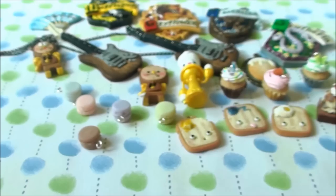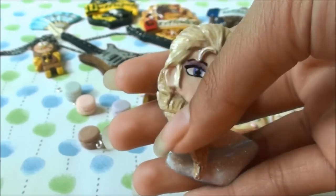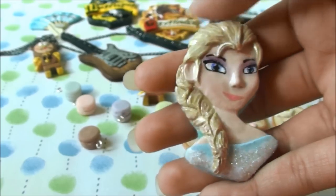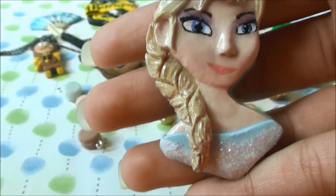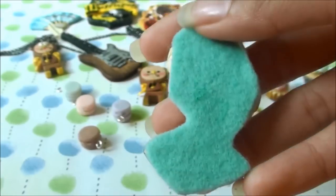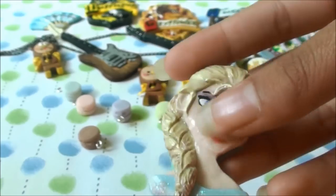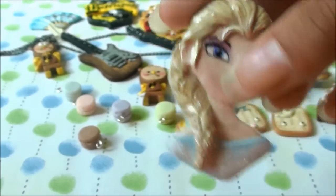Next I have Elsa from Frozen, inspired by Sugar Charm Shop — she has a really amazing tutorial on this. Mine didn't turn out so well but I can improve. At the back I put on some blue felt because I didn't like the back and needed to cover it up. So here's Elsa.